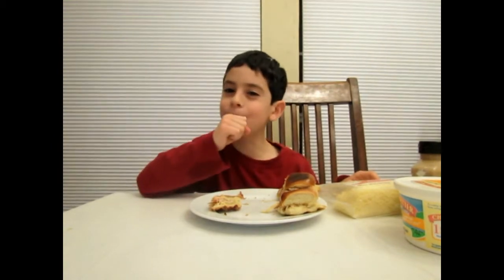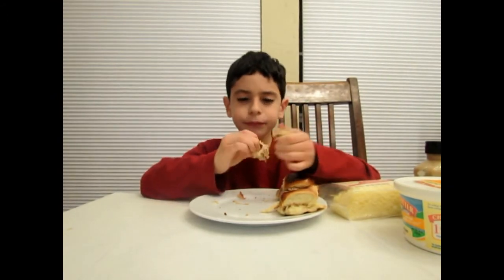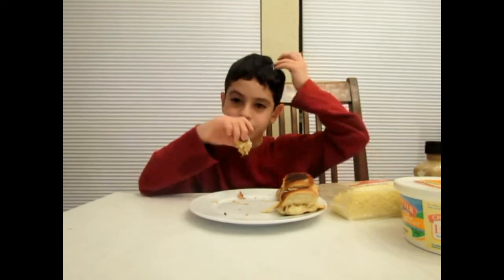The reason I didn't put any vegetables is they usually slide out, which is kind of annoying. I can't do anything about it. We got some carrots on the side though.